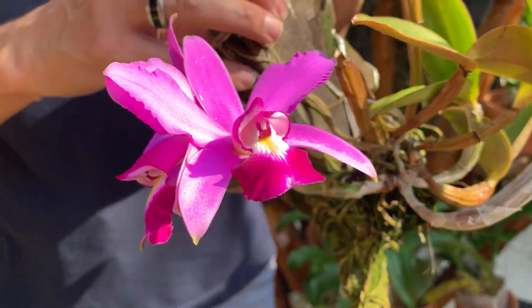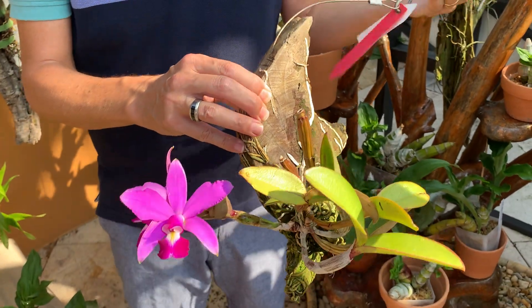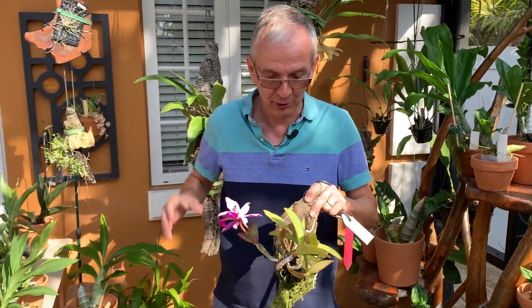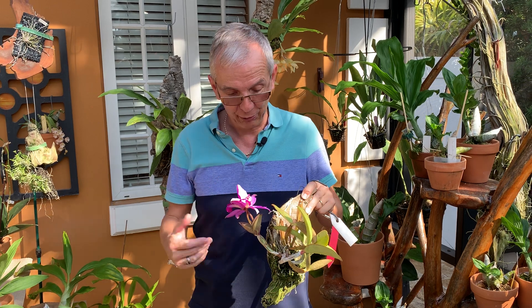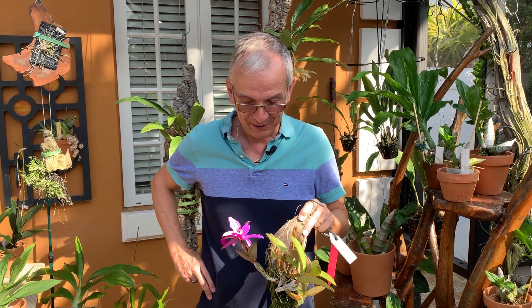Bifoliates are very tricky to repot, so I like to mount them all. As soon as I see new roots growing, that's when I mount them, and then I don't have to worry about repotting down the road. The only negative is that you have to water them all the time, because they don't like wet feet but at the same time they like to be wet a lot.